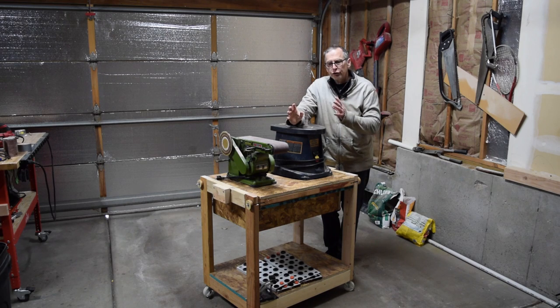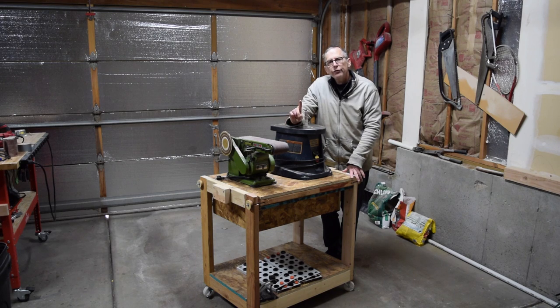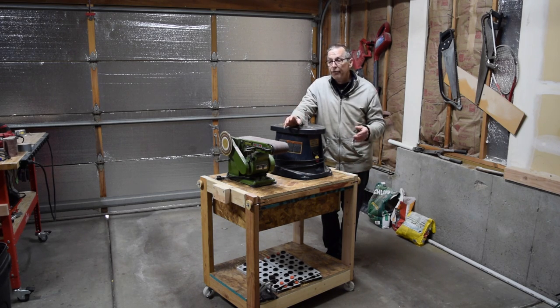If you search YouTube or the internet for information on how to build flip-top tool stands you're going to find a ton of stuff out there. But what you're going to notice is that most of those tool stands are made from plywood, and that's fine — plywood works great for it.